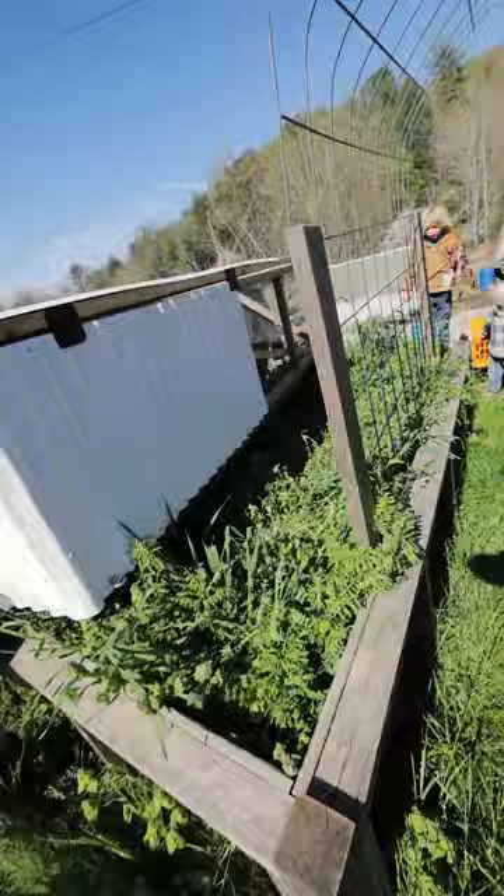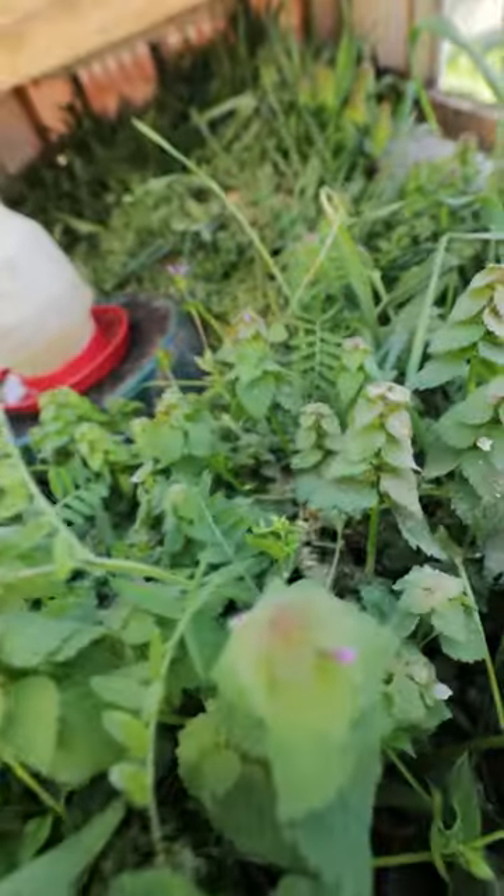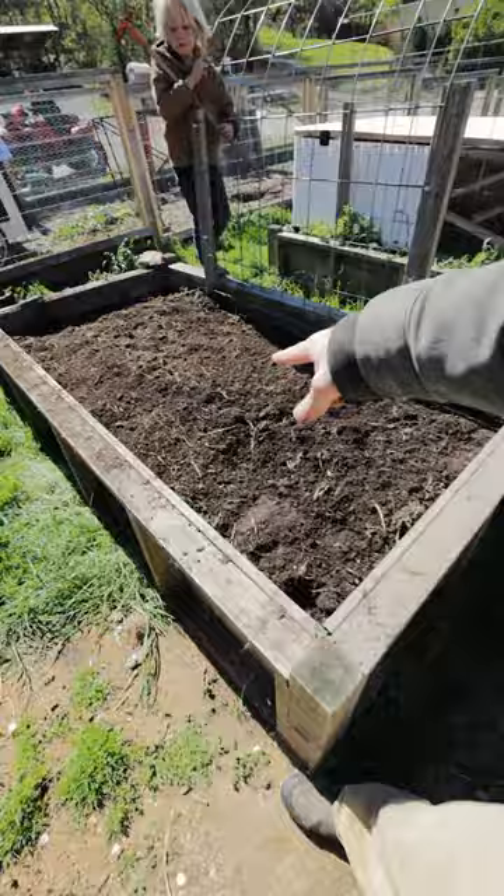Let's put these four chickens in that garden. Look at this — crazy, perfect. This cover crop is food for the chickens, and the chickens will till and fertilize the garden. Now that we've got it largely cleared, we need a wheelbarrow of compost.